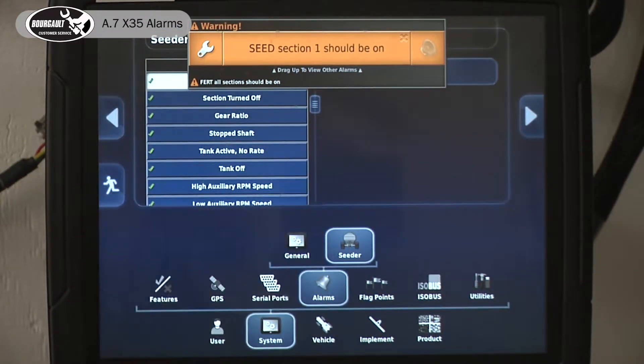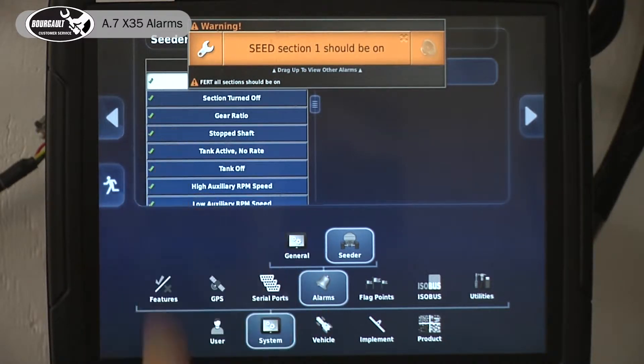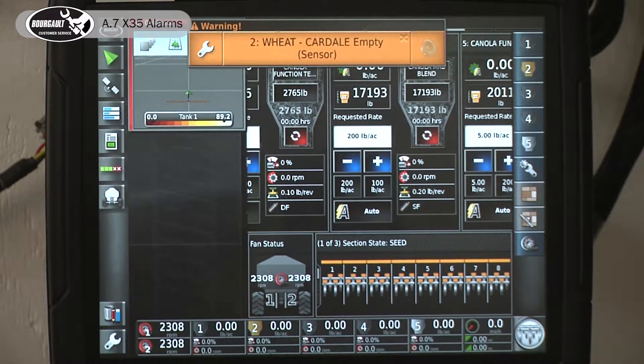If I touch it when it's on the seed one, it brings me to the pertinent alarm for that specific problem. I'll just go back into the running screen and turn off my clutch.